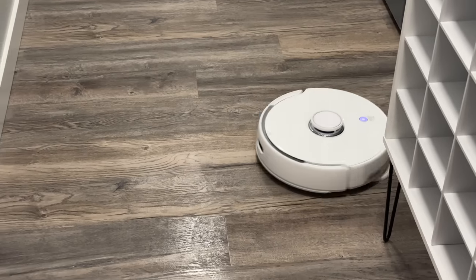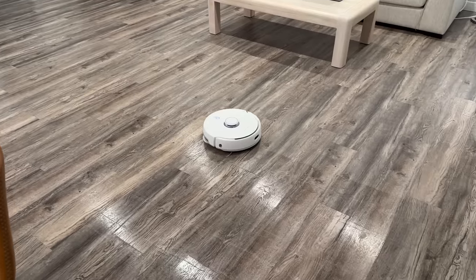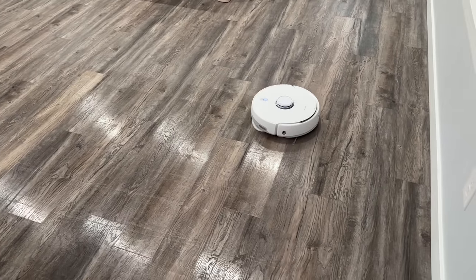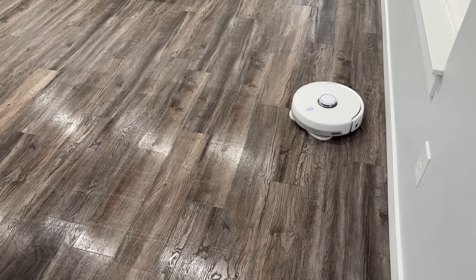The whole floor was cleaned in just 45 minutes, and it honestly does a great job at mopping since the mop pads push down as they spin. You can see how wet the floors get as well. Using the Frio mode, it'll actually detect if it needs to come back and mop again by analyzing the dirty water as it drains.